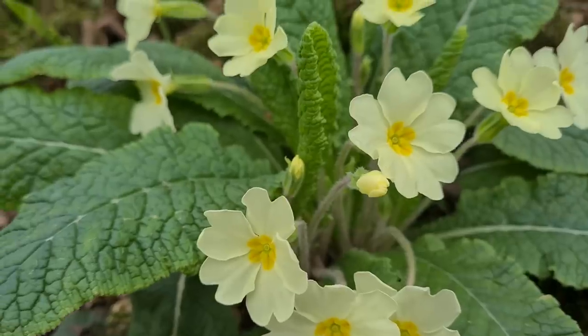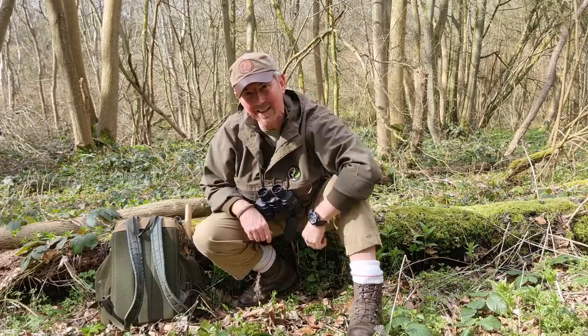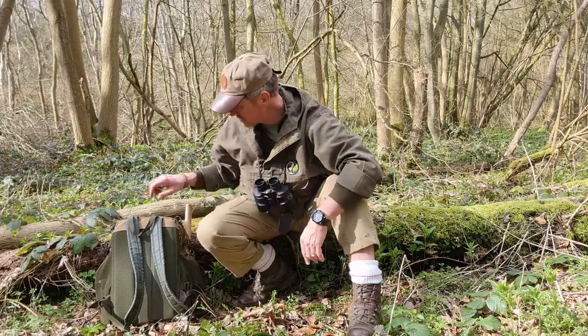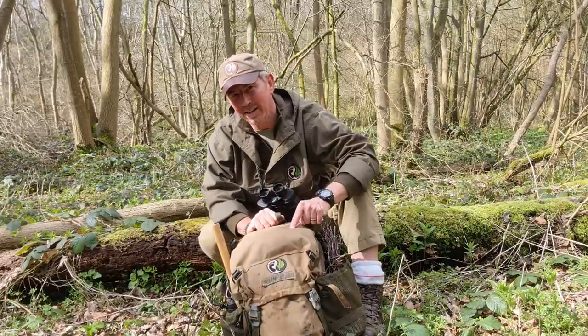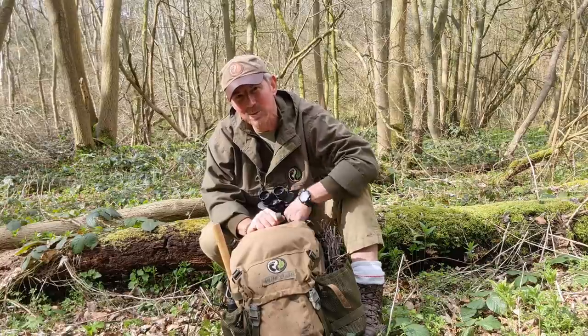Hello, welcome back to the woods. So you eagle-eyed inquisitive bunch have been asking me lots and lots of questions about this. What is it and what's in it? So in this video, that is what we're going to look at.